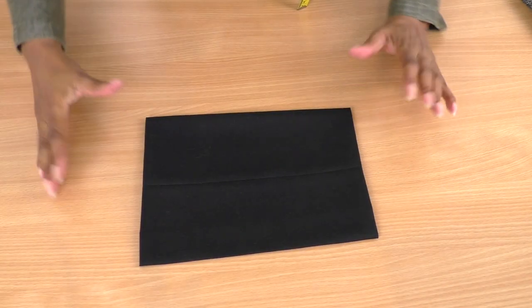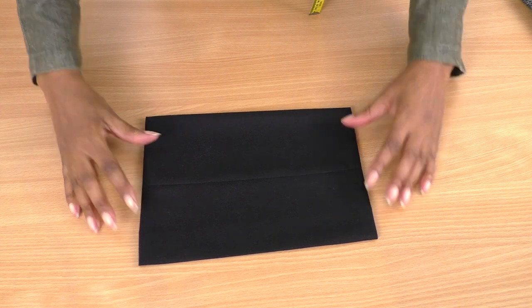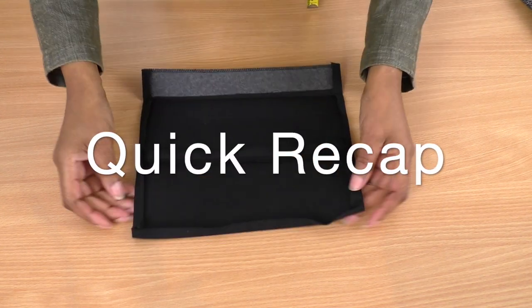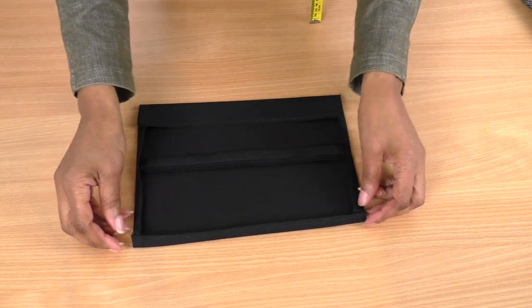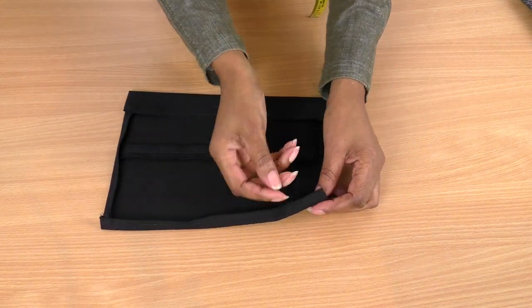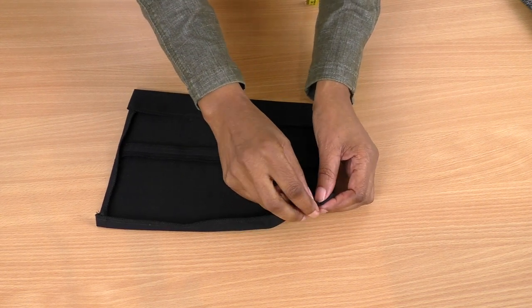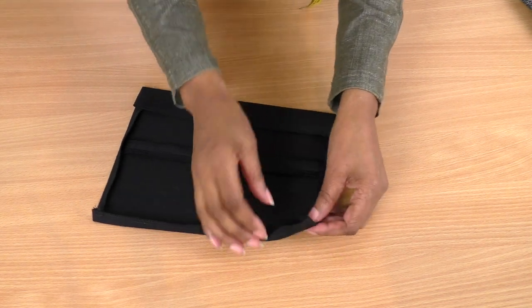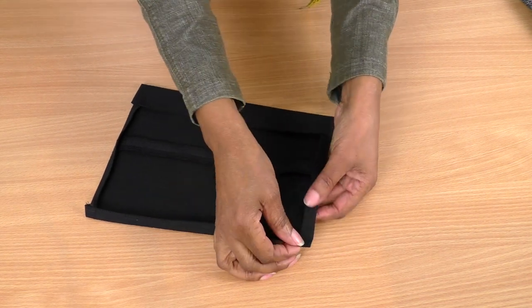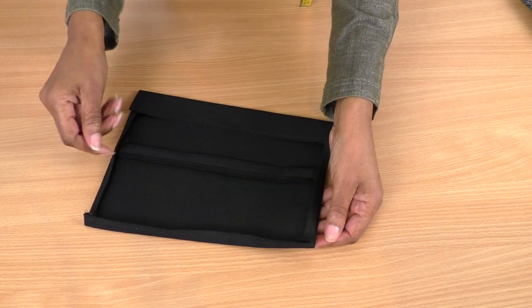My pocket is now ready to be put onto my skirt. This is the right side and this is the wrong side — as you can see, the edges are folded in. You have two choices: a mitered corner, which is what I'm going to do with a link to the tutorial in the description, or simply turn it back and stitch all the way around.